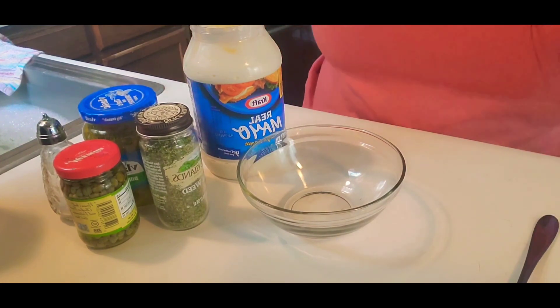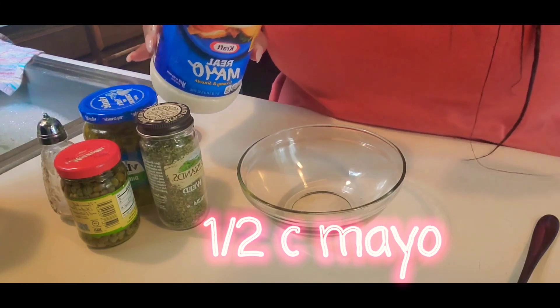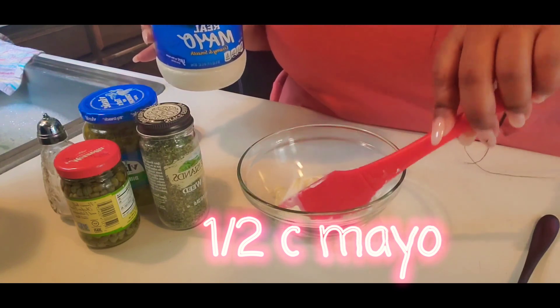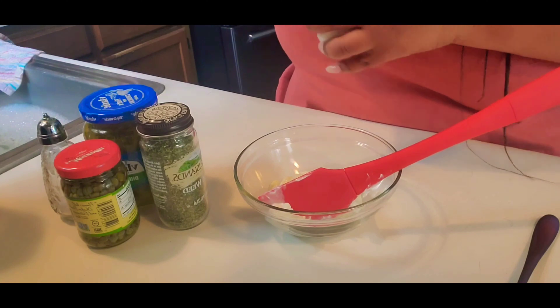Okay, we're starting off with the tartar sauce. I have a cup of mayo. You can choose any mayo that you prefer. You can add or subtract as much mayo as you want — it's up to you.